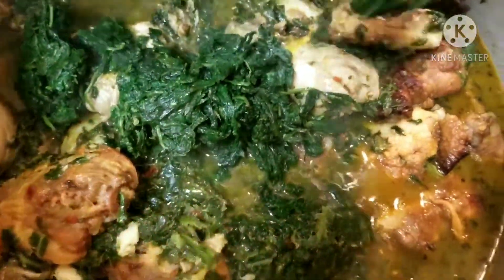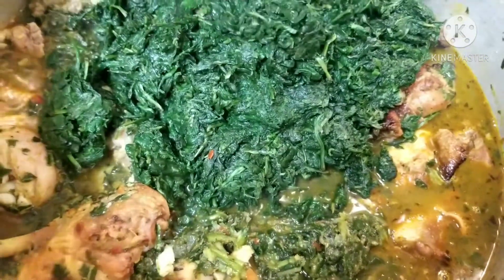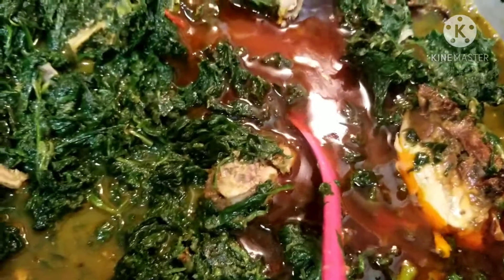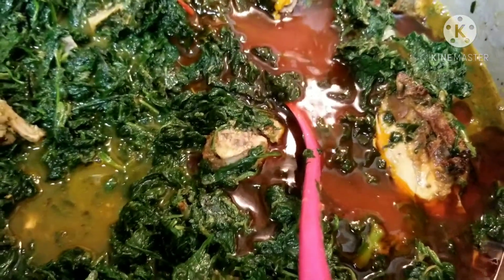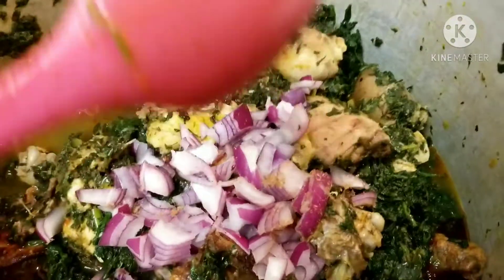I'll go ahead and add the spinach. I'll also add some more palm oil — I told you this soup takes oil. Afang soup takes a lot of oil.